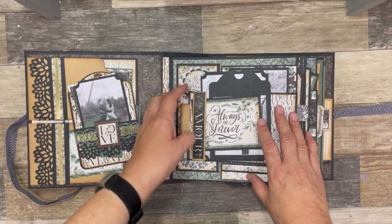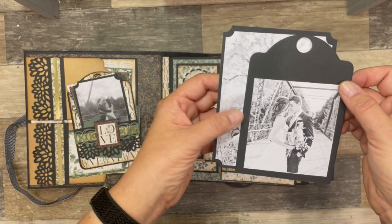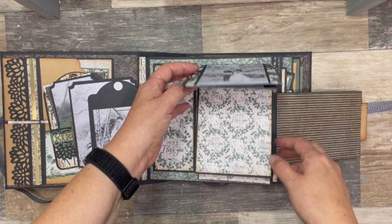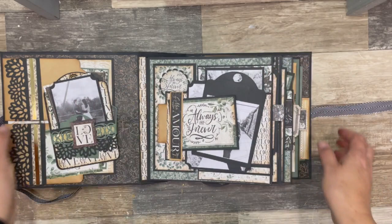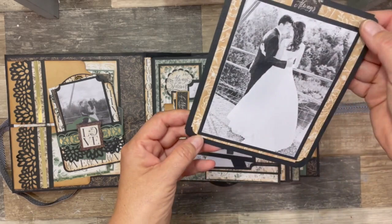On the first page, I have a photo flip and on the front of that, I've got a die cut tag with a photo of my nephew and his bride. This opens and I've got four photo flips here. I've designed this so that you can put photos in the side pocket. There's a photo mat that just tucks back in there.